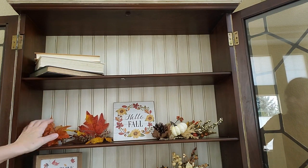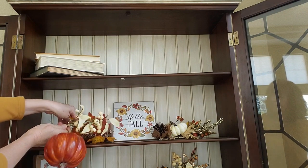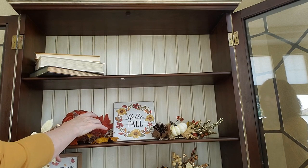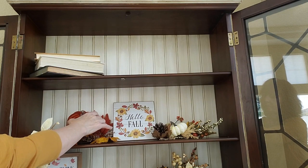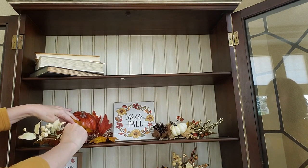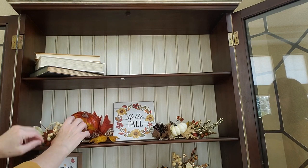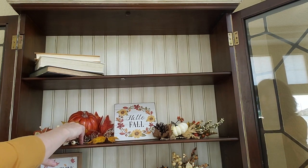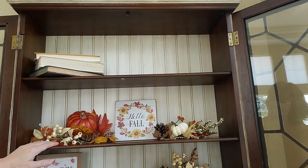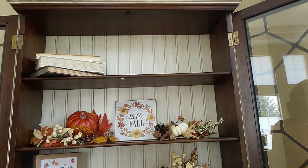I'm going to stick that one in there. Oops, the sign's going to fall here. Alright, so I'm going to do a little bit of tweaking over here. That's pretty much what I'm going to do on this shelf.